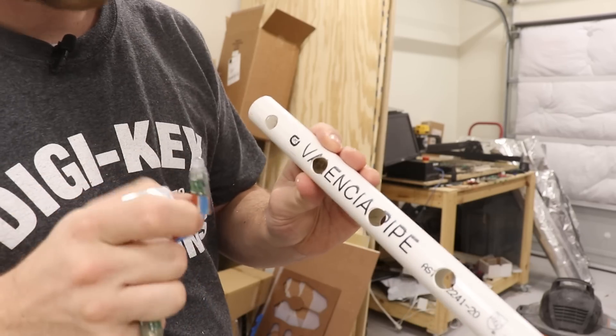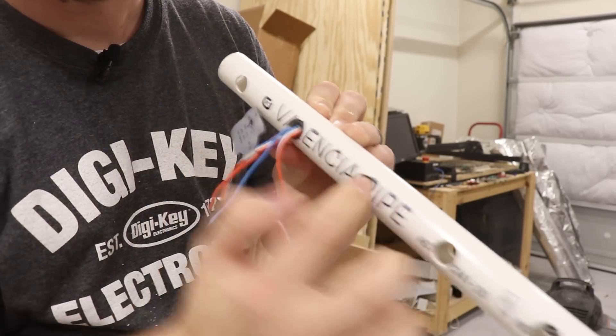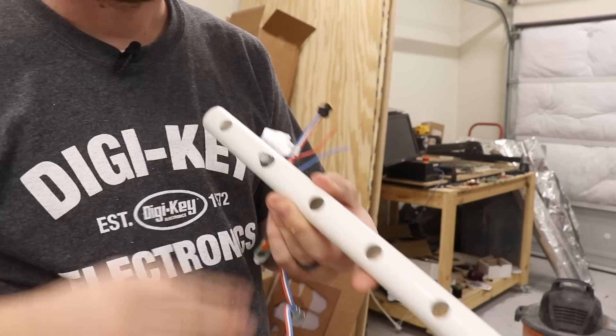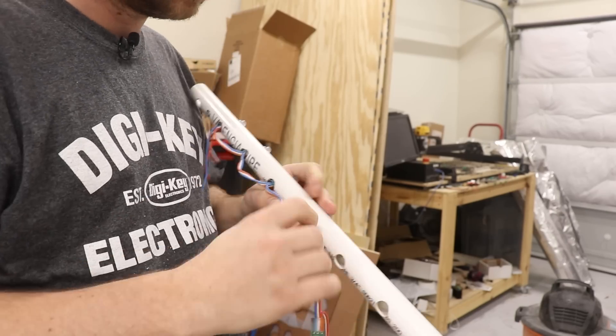One thing I'm being careful to note is to install these LEDs so that the writing on the PVC pipe will be on the back side. I want the blank white side to be the visible side and all of the writing to be on the back.